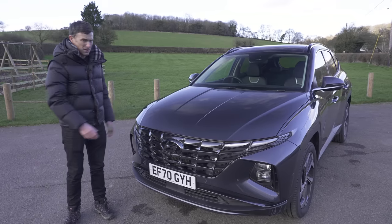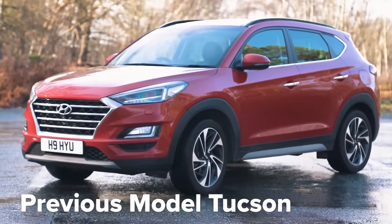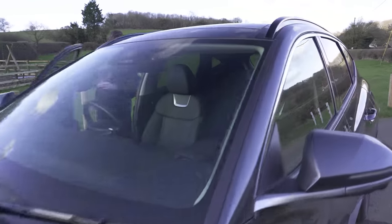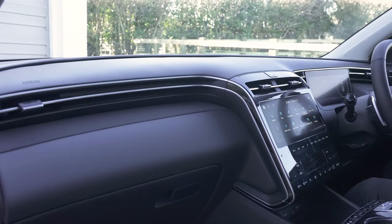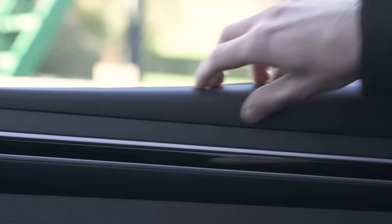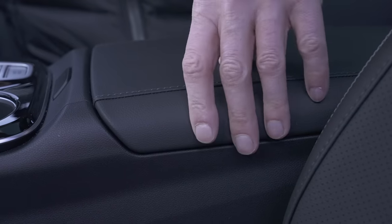I'm not so keen on the look of this car — I don't think it's very cohesive. The old Tucson looked quite a bit better, if you ask me. On the inside, though, I do actually prefer this new Tucson. It feels posher than before. I really like the design of the dash — the sweeping effect and the way it wraps around you. The material quality is generally pretty good, with squidgy materials about the place.